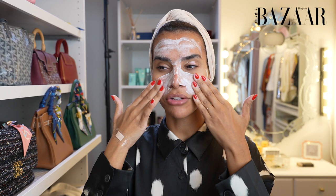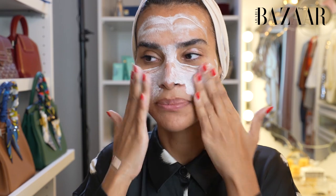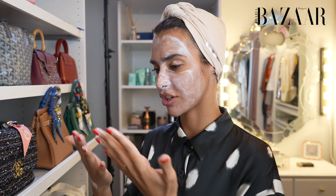I'm just gonna wet my hands and apply the face wash, focusing on the areas where I have large pores and small blackheads. I'll go wash it off and be back.